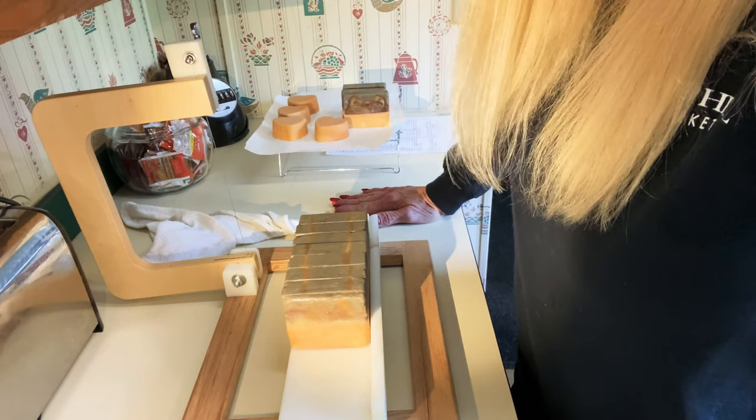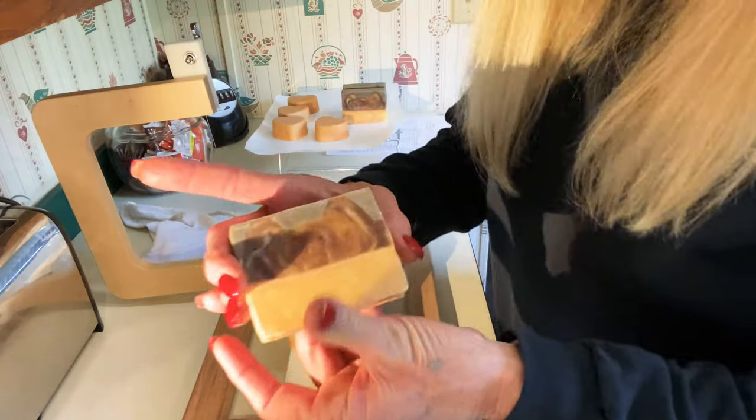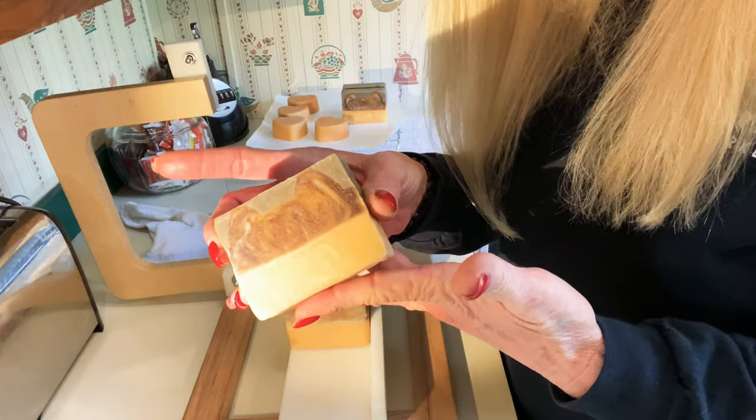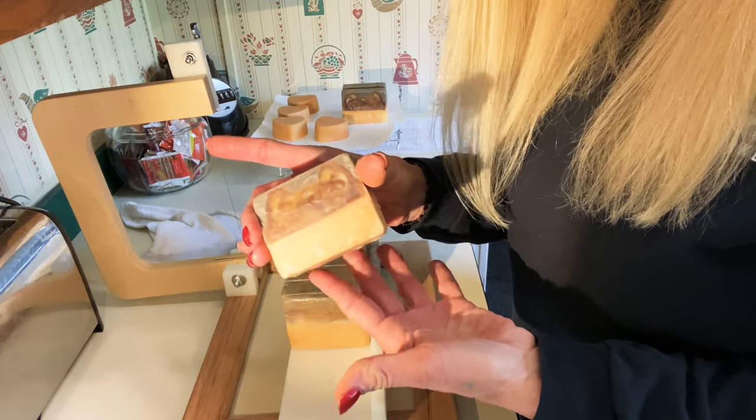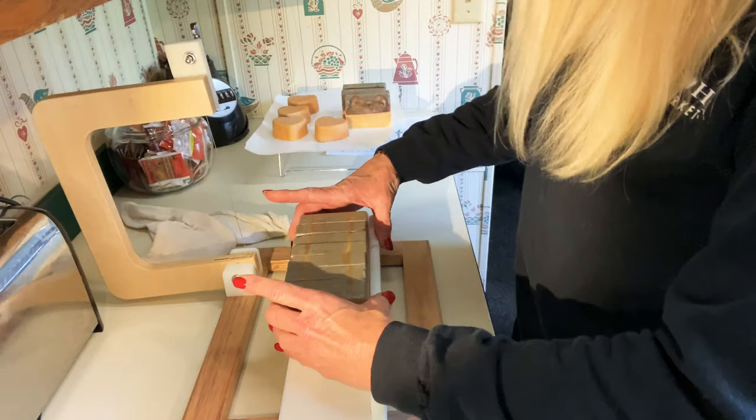I am loving this kitty — loving, loving this kitty. I've already cut a few. Super, super cute. How the heck is everybody?